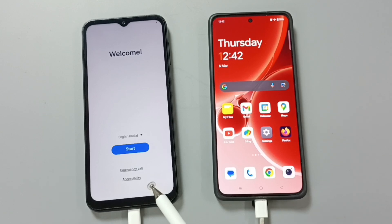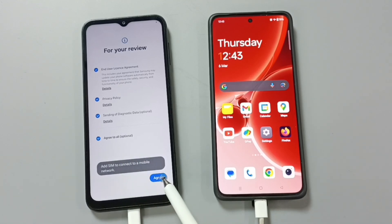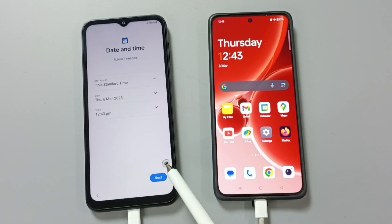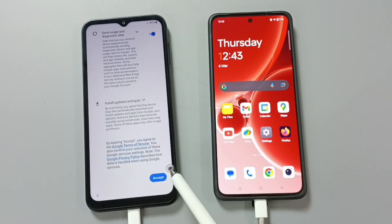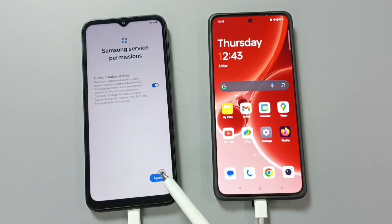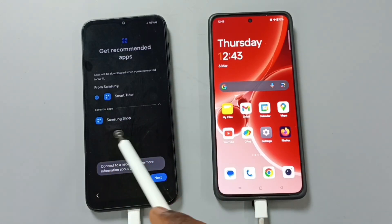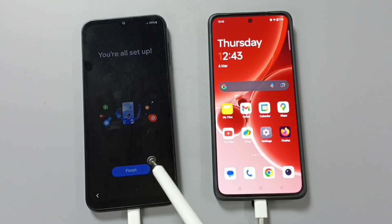Now we have to complete the setup. Tap on start, tap on agree to all, tap on agree, tap on setup manually, tap on skip, tap on skip, tap on skip, tap on next, tap on more, tap on accept, tap on skip, tap on skip anyway, tap on agree. Then select dark mode, tap on next, select the tour, tap on next, tap on finish. Done.